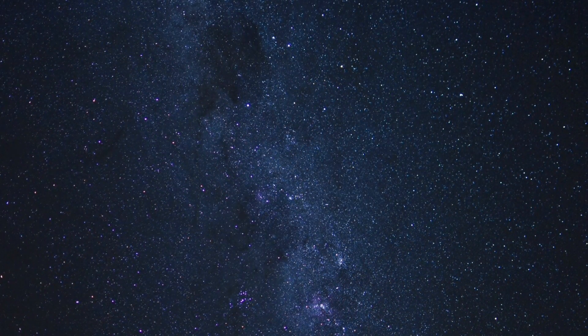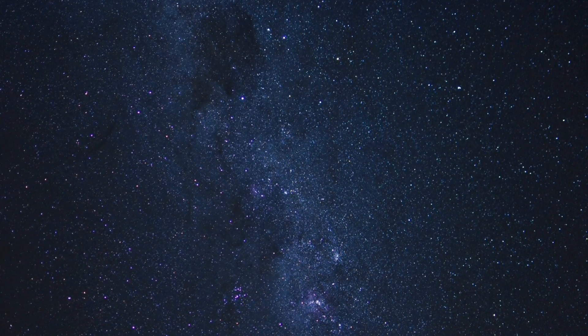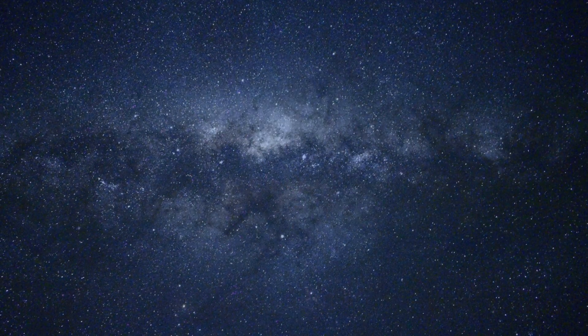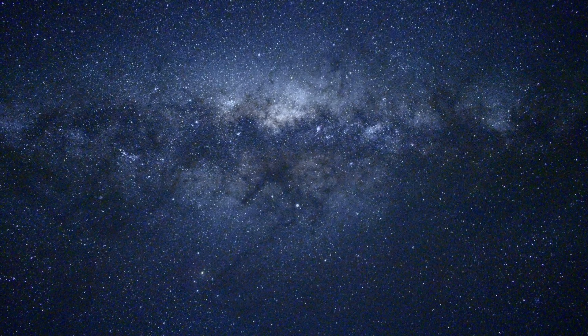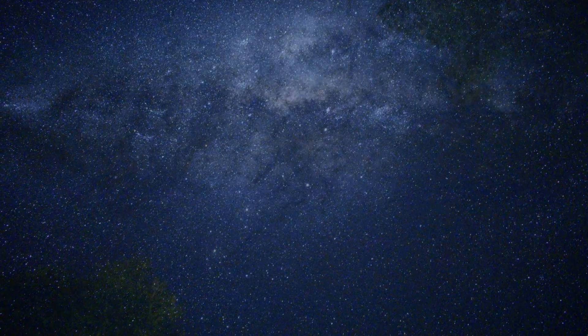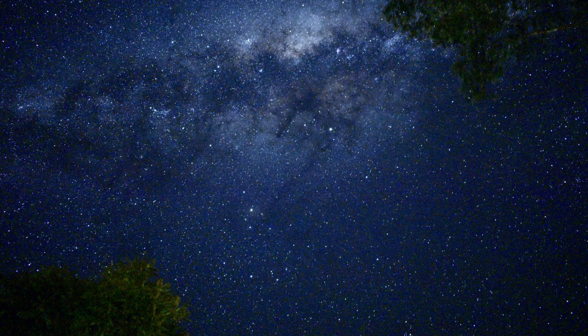Yet another shot of the Coal Sack and the Southern Cross and the pointers, just that part of the Milky Way. Another shot of the Milky Way. And the next one is a shot of the Milky Way from my backyard just with some trees in shot to give some perspective.